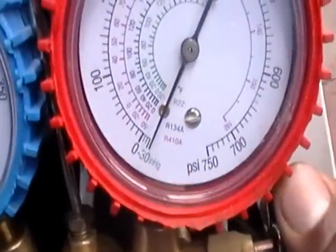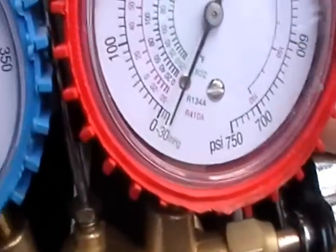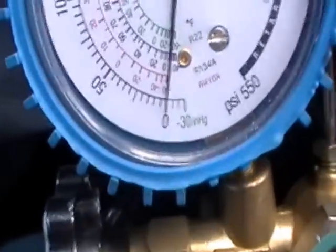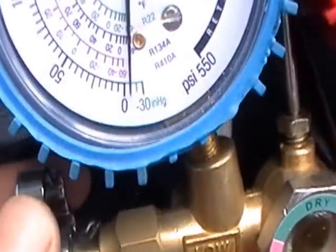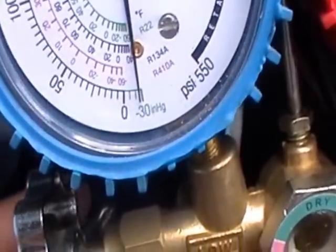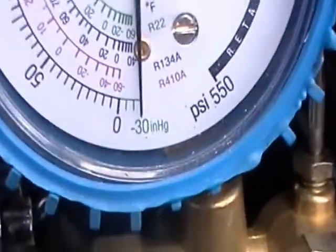She's pumping — look at it. As I crack my blue side, she pulled all the way down to 30. Yep, that's all you want to see.